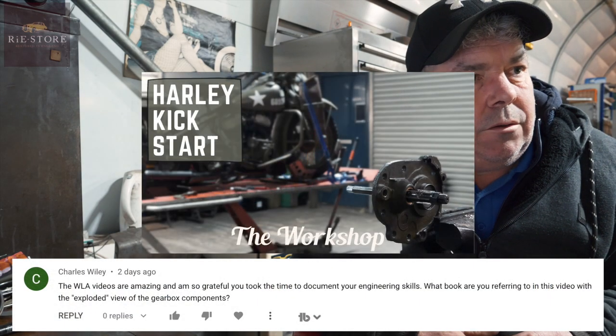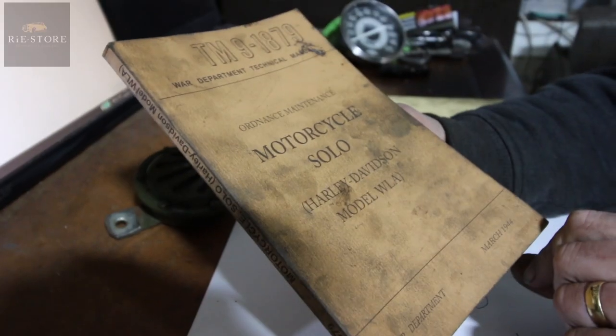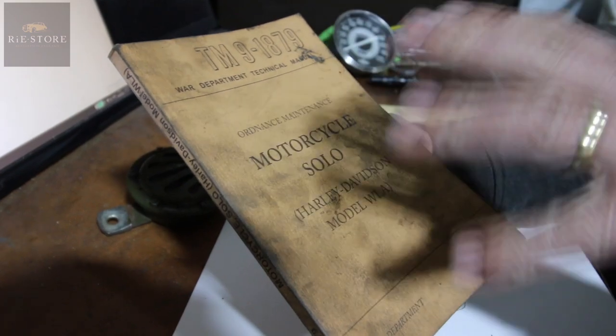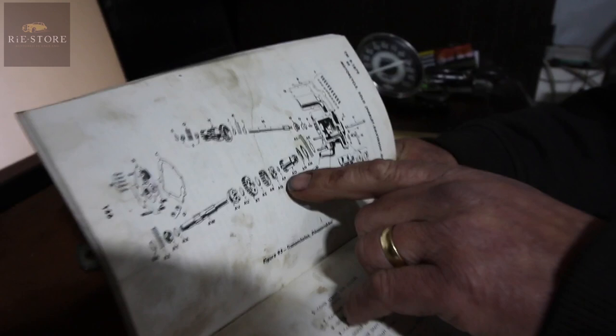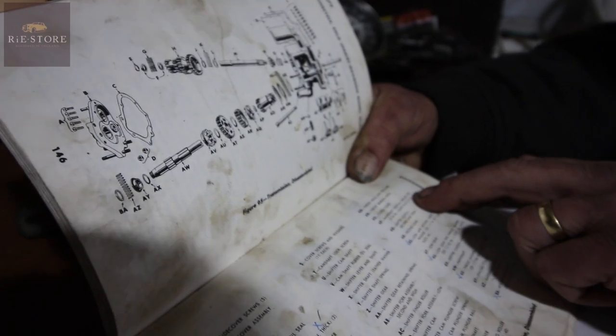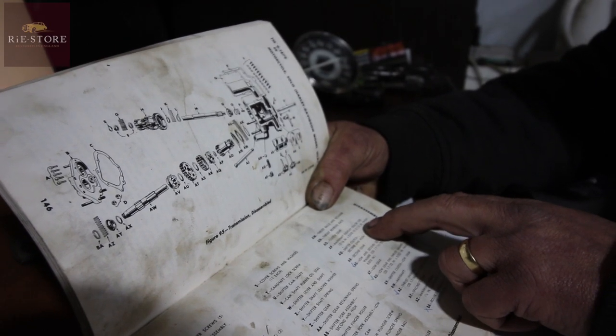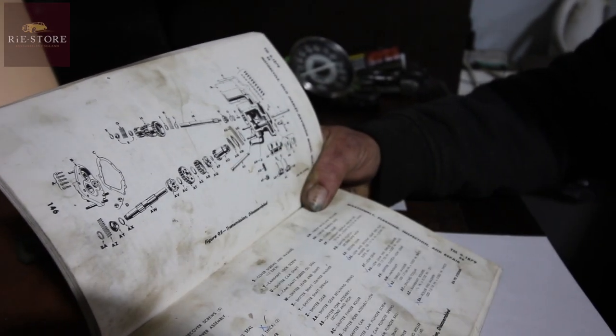Charles Wiley asks, what book are you referring to in this video with the exploded view of the gearbox components? It's TM9-1879. That will get you in any of your Harley shops or websites - just quote that number and that will give you that book. I'm guessing we're talking about this diagram because this one tells you like part AP, main shaft end space washer, outside diameter 15/16ths times 78,000 thick to 113,000 thick - that's your first and second gear spacer washer. That's probably your best one for referencing.